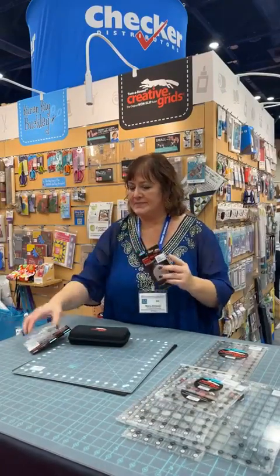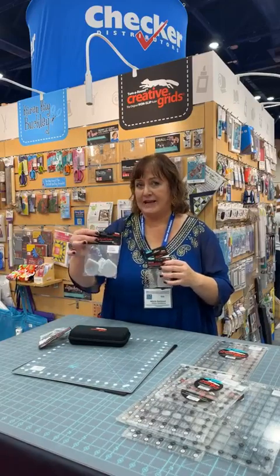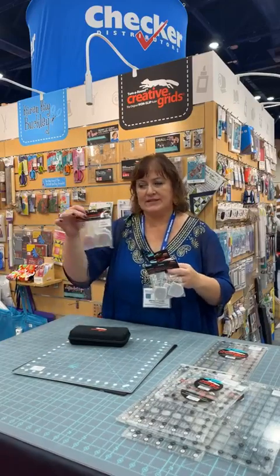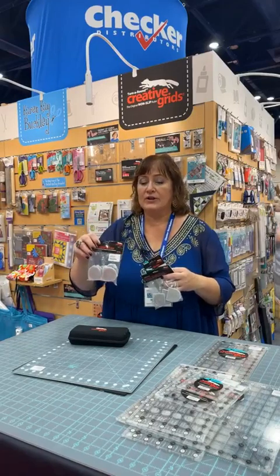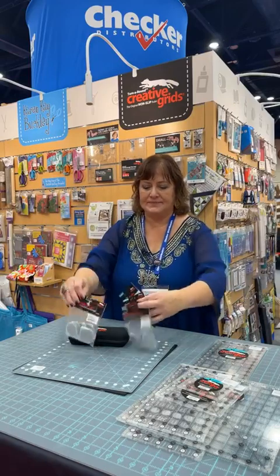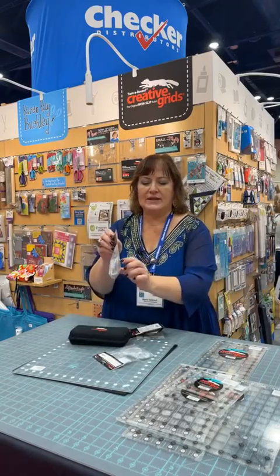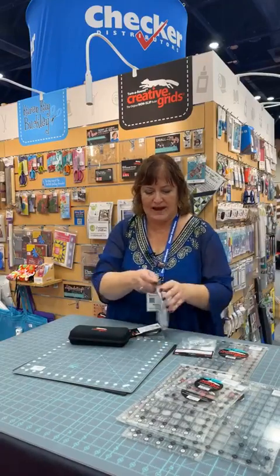Our replacement blades come in a pack of two, a pack of five, a pack of ten, thirty, and fifty. So if you're buying for a store, retreat center, or you just do a lot of rotary cutting, you can get fifty at a time. They're broken up into smaller containers inside so you don't have fifty to work through all at once as you pull a new one out.